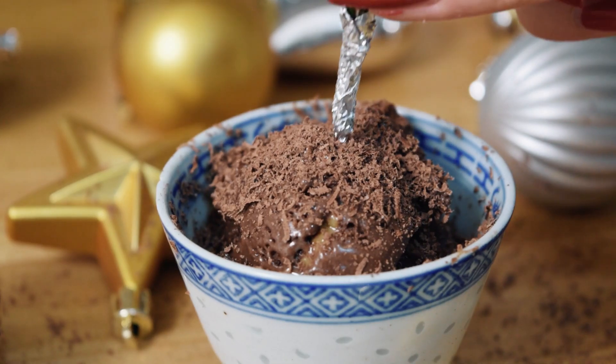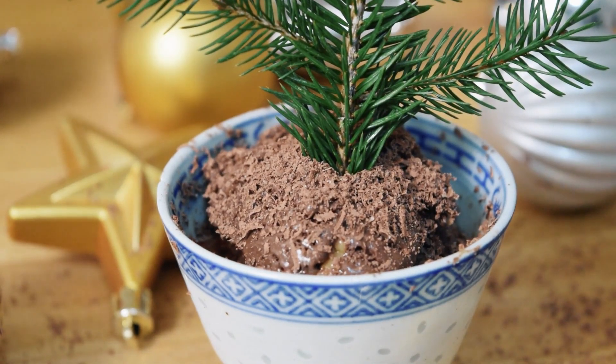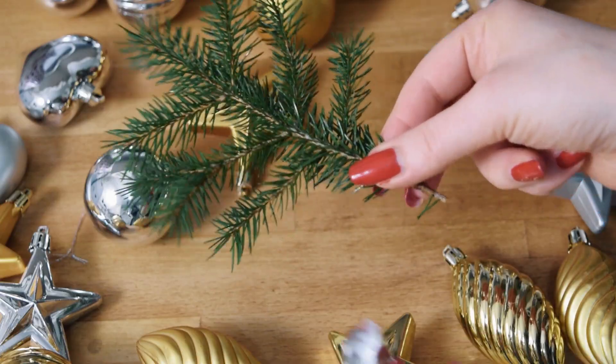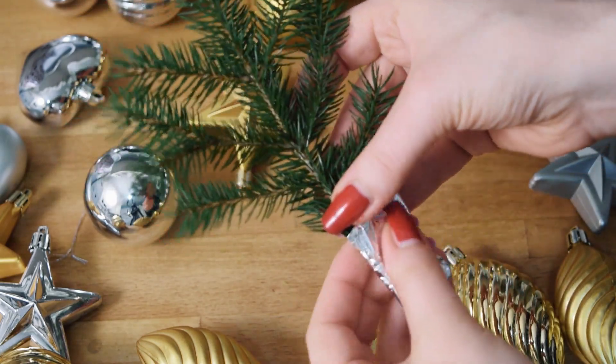Finally, plant your evergreen in the top of the ice cream. My pine was a bit resin-y, so I used some tin foil around the base so that I didn't get sap in my ice cream.